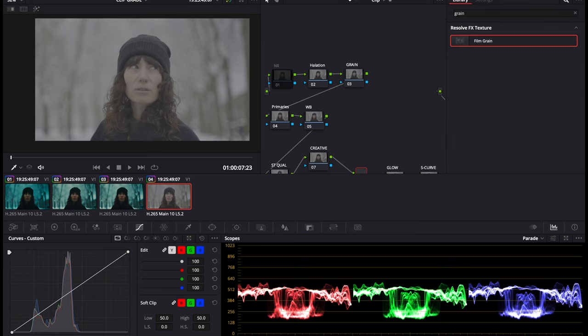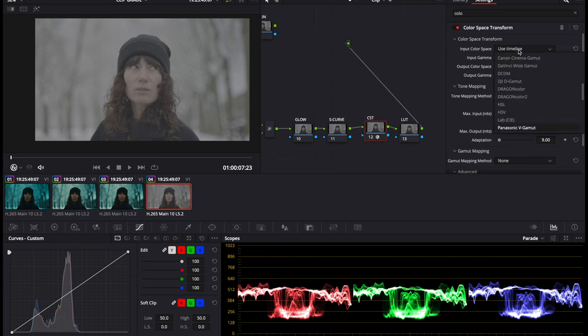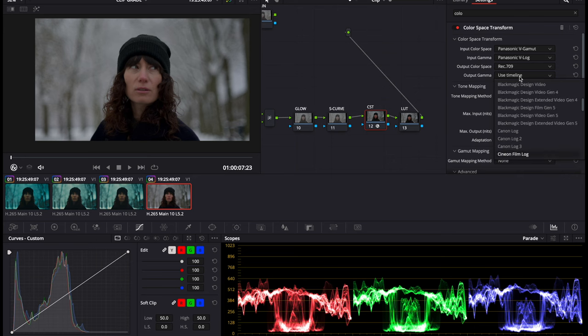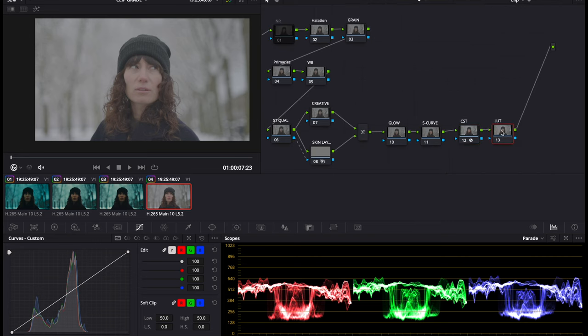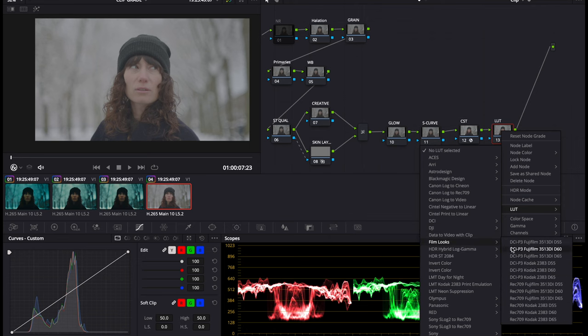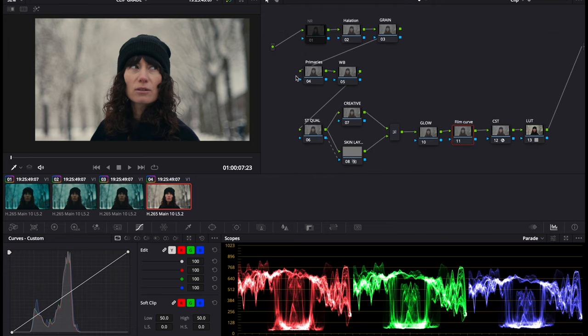We're going to first add our color space transform. This was shot on a Panasonic S5 so we input those values. We want to convert the output color space to Rec 709 because that's what we're delivering in, and then we put Cineon Film Log here — that converts us into the Cineon Film Log gamma. Then we right-click on the next node, go to LUT, then Film Looks, and under Rec 709 we select the Kodak 2383 D55, which is the warmest variant of this film stock.